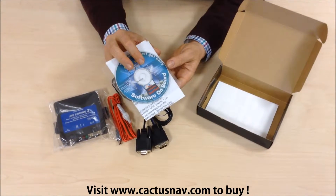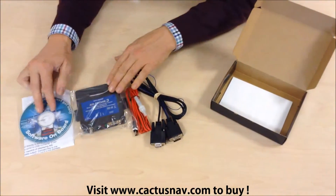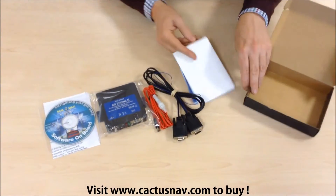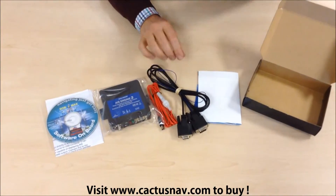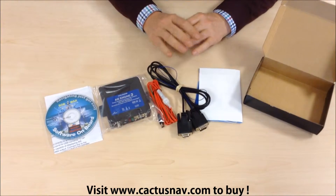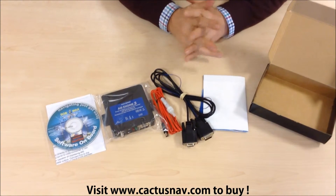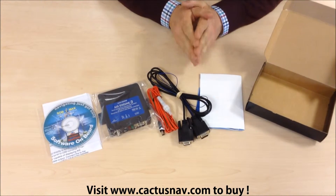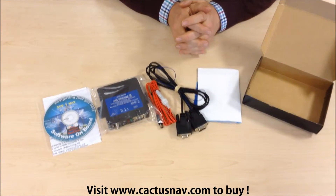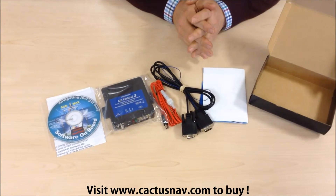There's a computer disk so you can run the AIS program directly onto a computer. If you're wanting to run this in conjunction with a plotter and connect directly into a plotter, then you cut off one of the connections and use the bare ends to connect to the NMEA port on the plotter.